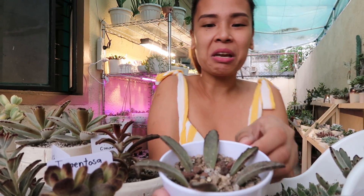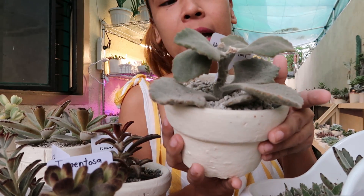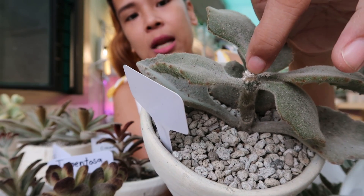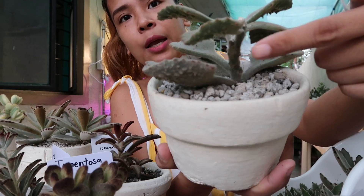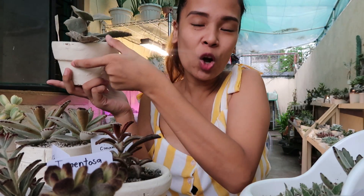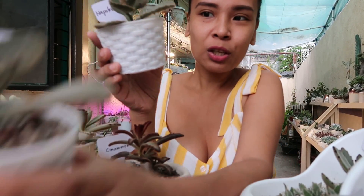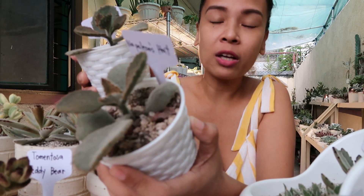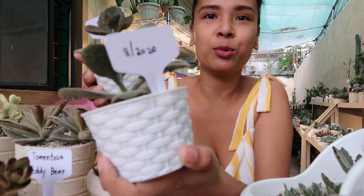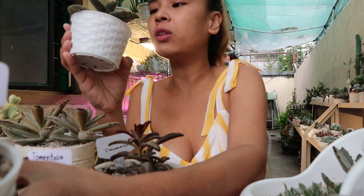So nag-DIY ako at okay naman sila. Ito naman si Napoleon's Hat — dalawa yung kanyang pinutulan, at meron na po siyang babies na tumutubo dito sa gilid at saka dito sa ilalim. Bored ang lola nyo kaya walang ginawa kundi magpropagate nang magpropagate. Ito na po yung dalawang kinat ko — buhay na rin po sila. Nilagyan ko na sila ng date kung kailan ko ba sila kinat — noong August 20 ko po sila kinat. At ang bilis nilang makarecover — nagkakaroon na rin sila ng roots.